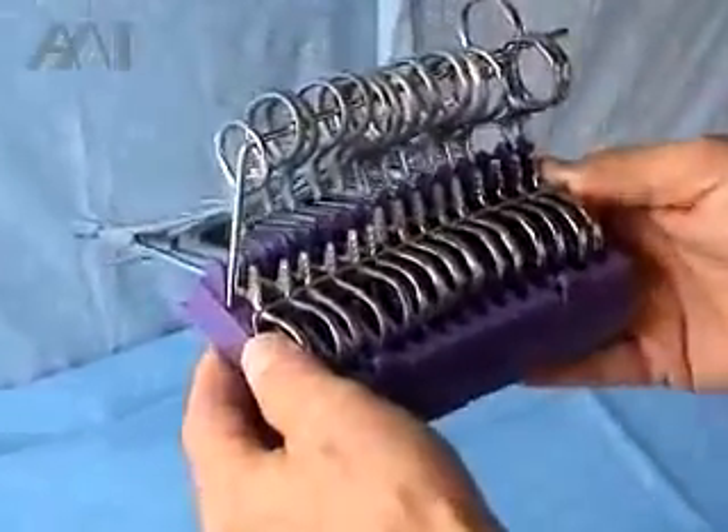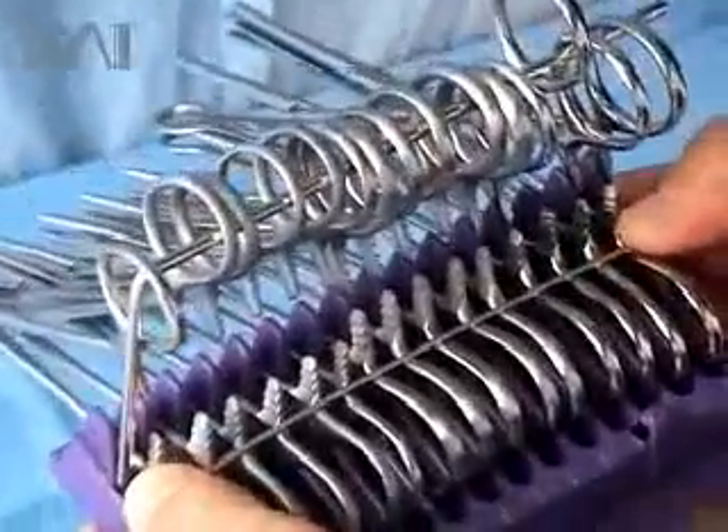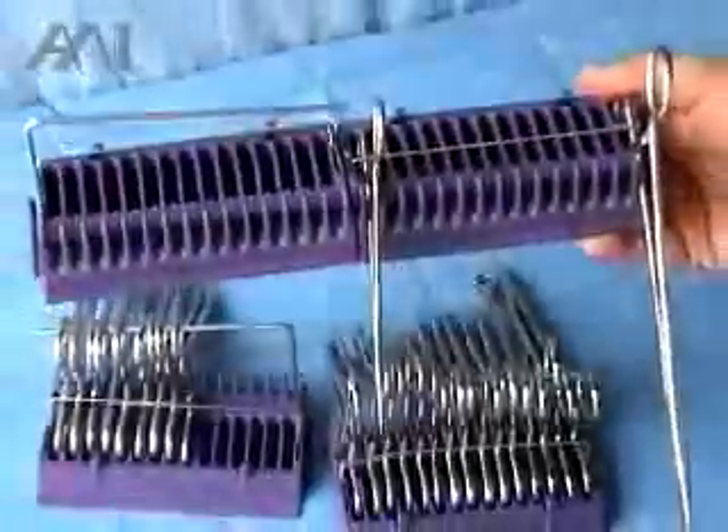Those trays can go into the sterilization trays where the instruments usually go. You can also pre-attach two units together for 30 instruments as well.